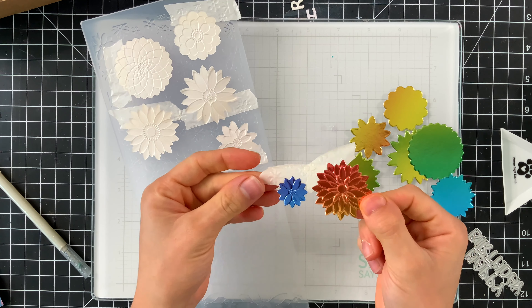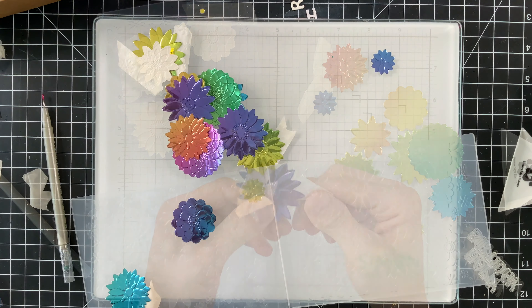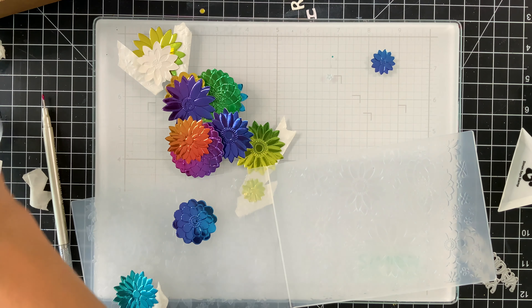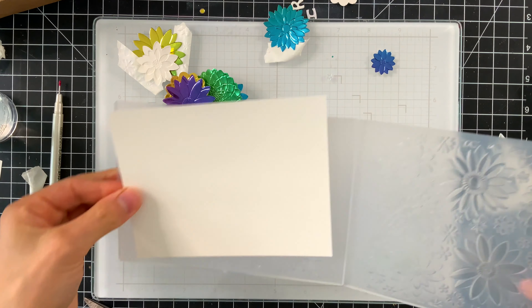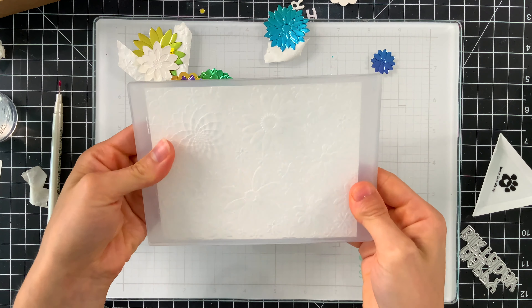Now let's move on to using some of the other products included in the kit. I was also entranced by this minted florals embossing folder — look how detailed and beautiful this is. There are coordinating dies that don't come in the kit, but you can purchase them separately and use them with the embossing folder, and I'm going to show you how to do that.